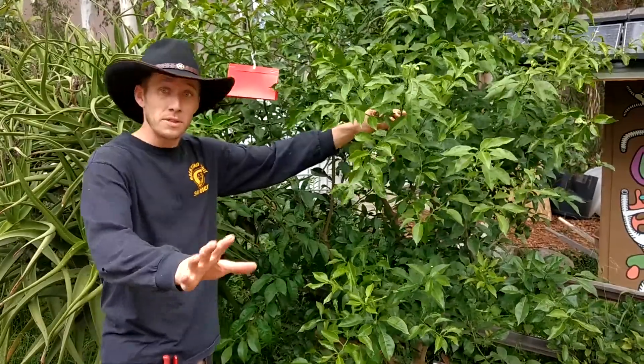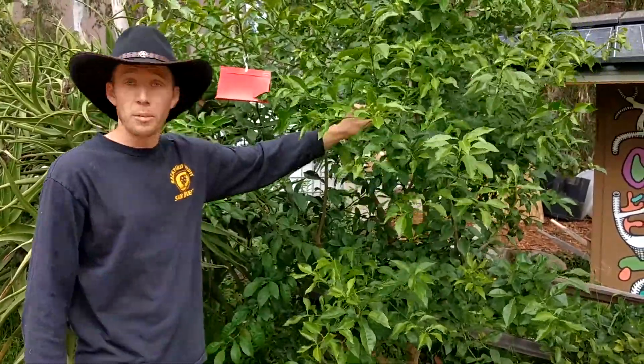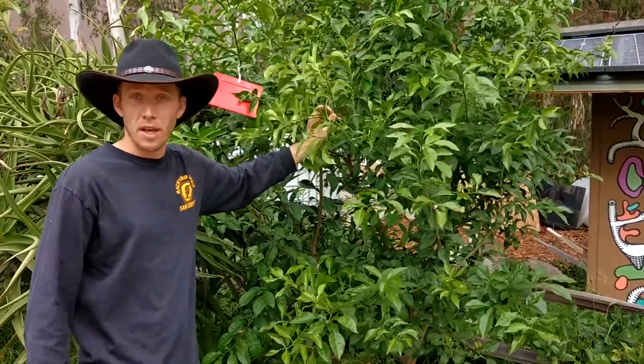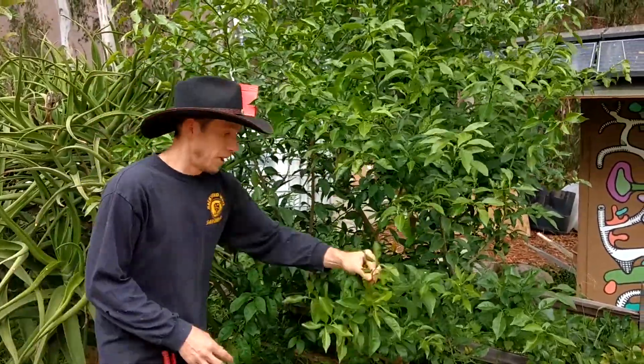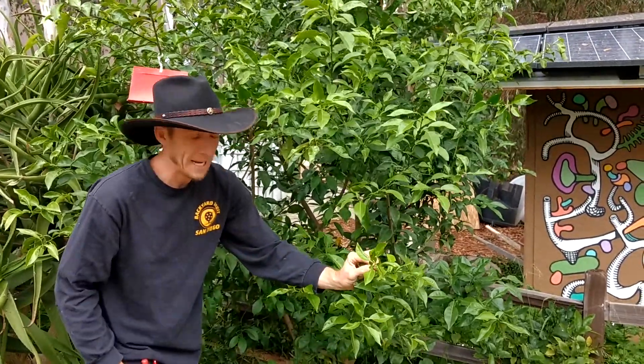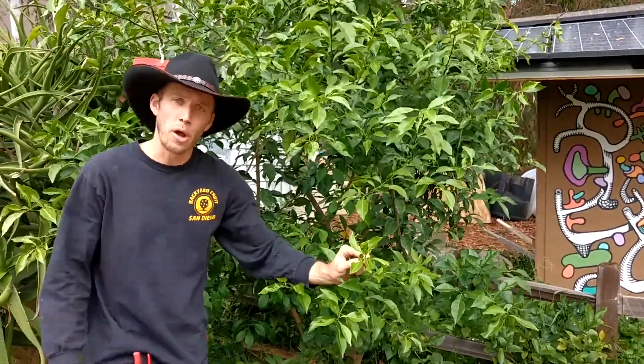I recommend we don't prune citrus trees during the summer months because of the leaf miner and all the other insects that love to live here. Basically the leaf miner and other insects will begin to show up about late May, early June, and they'll damage all of your new growth.